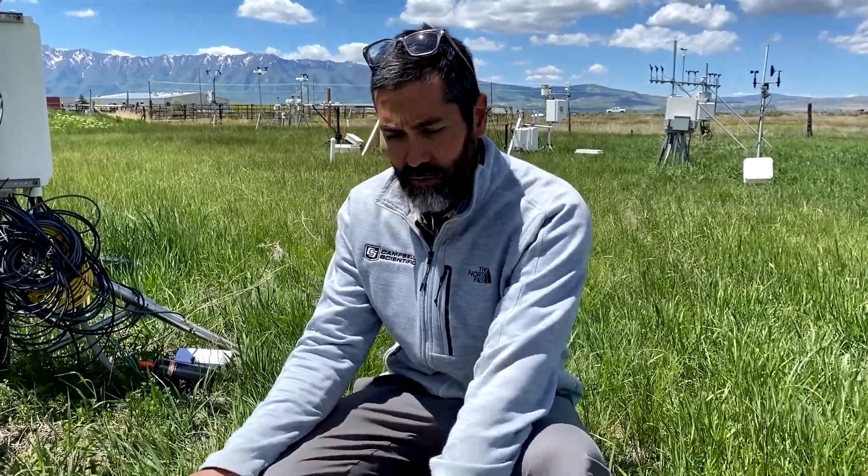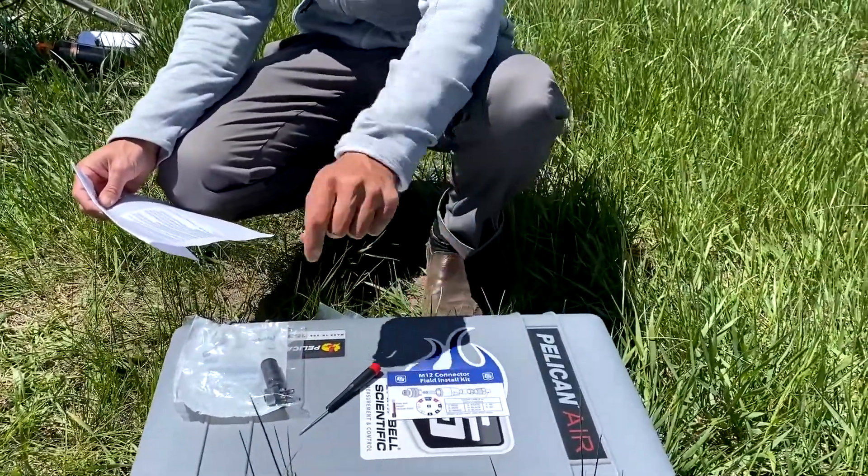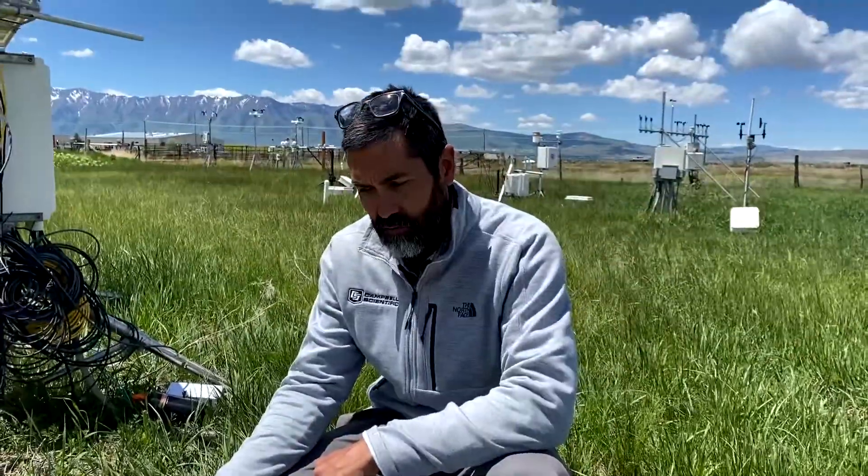I'm going to use the M12 field connector kit, which comes with an M12 connector, a screwdriver, and an instruction sheet that shows how to prepare the CS240 cable and assemble the M12 connector.